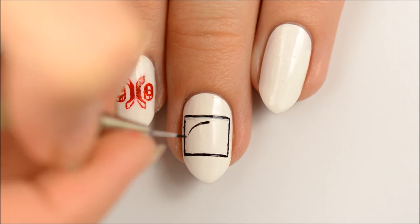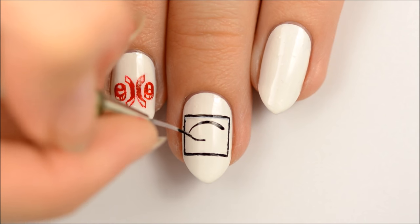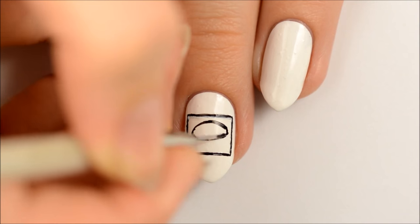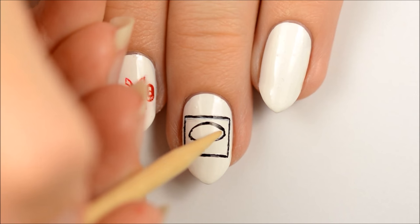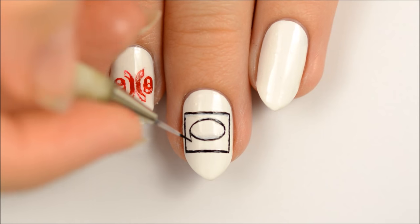Next, make an oval inside of the square. Clean up your lines as necessary. Next, make the side of the poker chip.